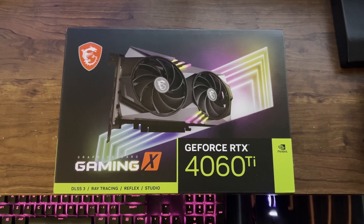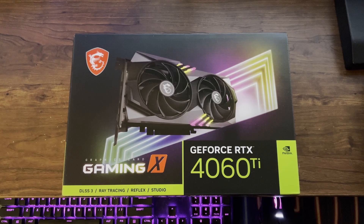Hey guys, how's it going? Welcome back to the channel. In today's video, I'm going to be unboxing and setting up a new GPU in my PC. The GPU I decided to buy is the MSI 4060 Ti, and this is their Gaming X model.